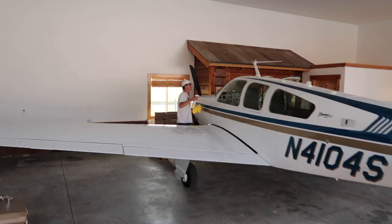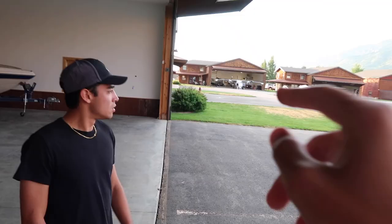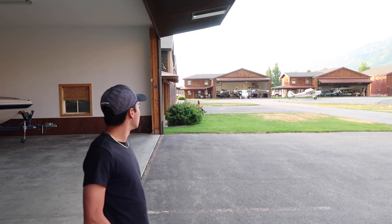We went through some patches of bugs on our way here last night, so we've got to have clean windows for clean formation. There's Matt's MU-2 — if you guys remember from last video, we went flying in that last night. That thing's fun, but definitely a handful and he's a lot faster than us. That's the problem.